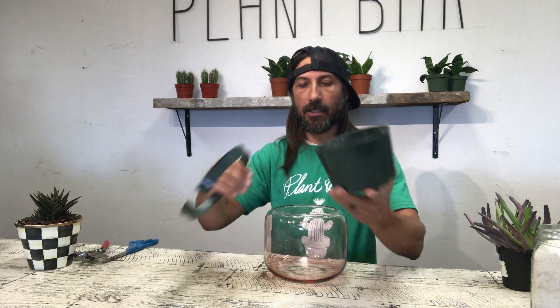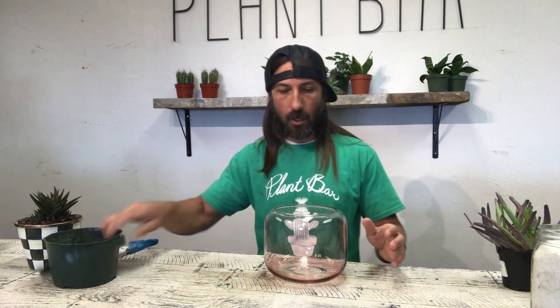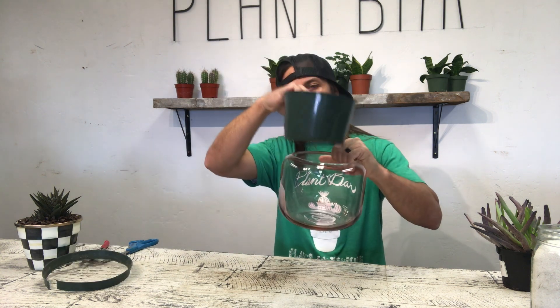For this one I'm just going to use what I have laying around. This is a pot from a plant that we had planted a little while ago and I already cut off the top because I want it to fit inside — and it does now. With the rim it didn't fit, so what we're going to do first is build from the bottom. Whatever touches the glass is what you're going to see.